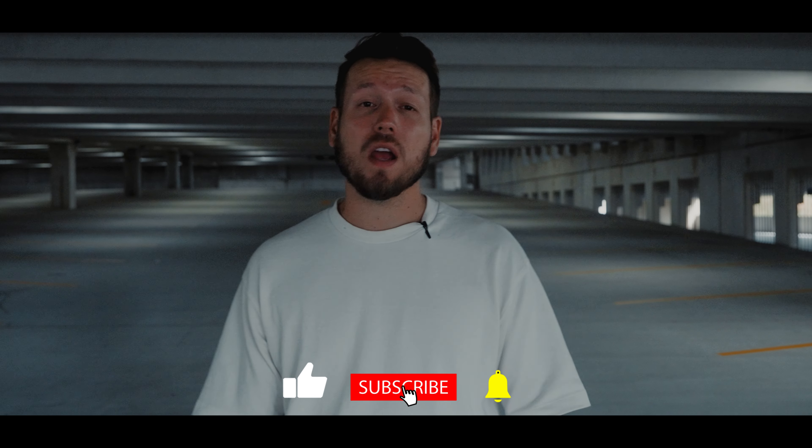But with all that said and done, thank you so much for watching this video. Make sure to like and subscribe, share this video with a friend. I'll catch you guys in the next one.